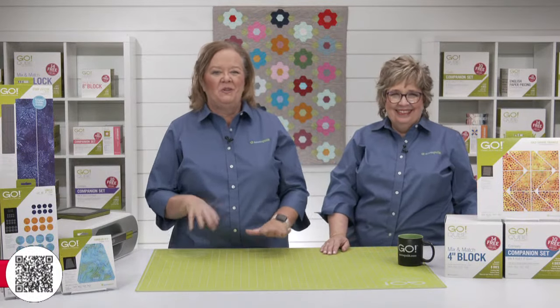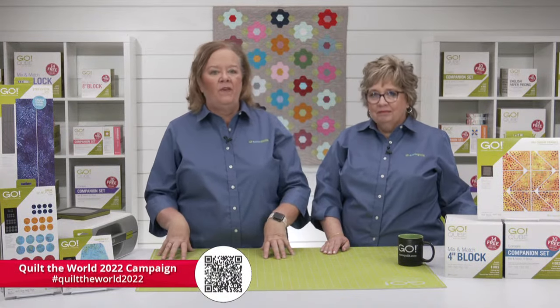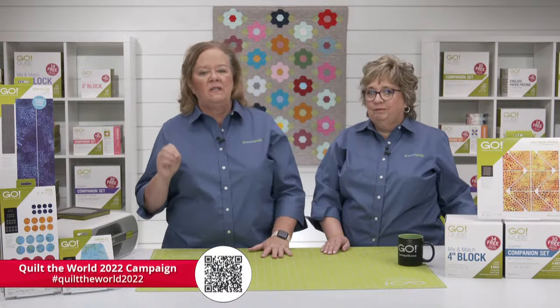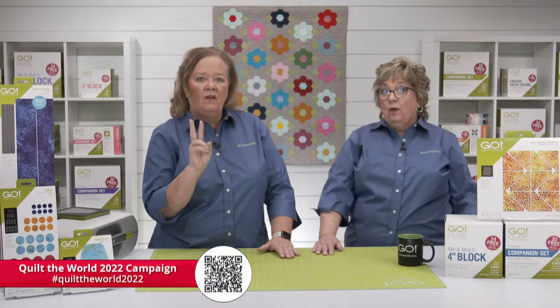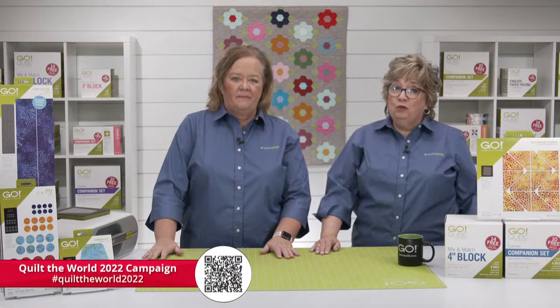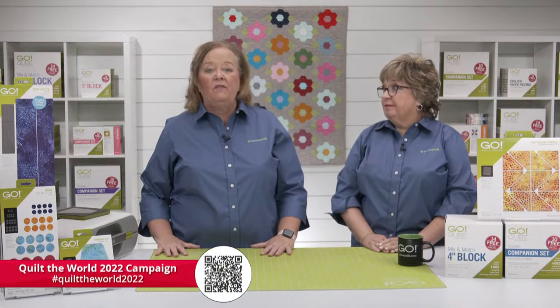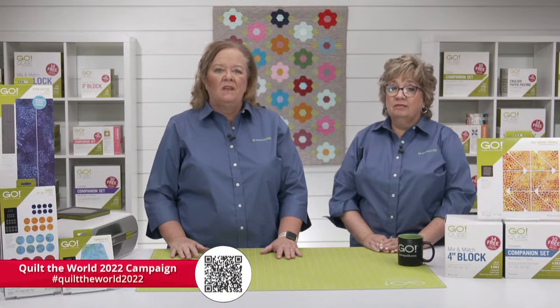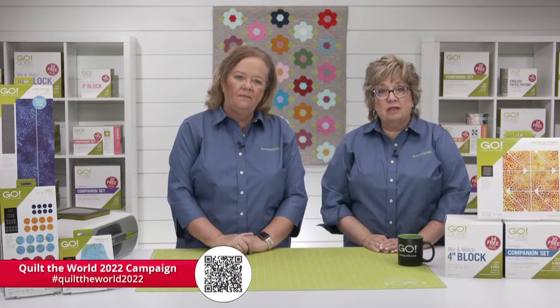Quilters, at the start of the year we introduced our Pay It Forward campaign called Covering the World, One Quilt at a Time. This campaign is a collaboration between AccuQuilt, Moda Fabrics, and Baby Lock as our sponsor. One person from each of our teams is donating a quilt each week of 2022 to a charity of their choice. Visit learn.accuquilt.com/quilt-the-world-2022 for details, or follow hashtag QuiltTheWorld2022 on social media.